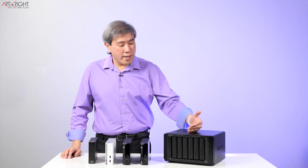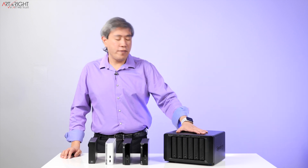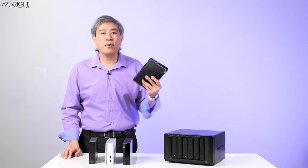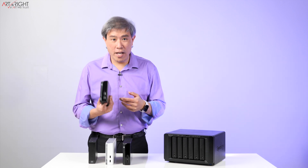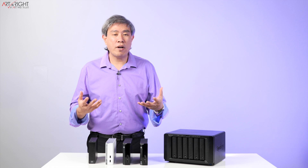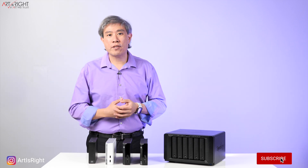You may ask: if you have a very large array like the one I have here — around 60 terabytes of raw data — and these are only eight terabytes, that means you're going to have multiple drives. Absolutely. But as you're starting out, you're not going to need multiple drives right away. You can always aggregate them and add more to your collection later on.